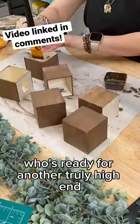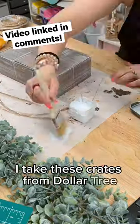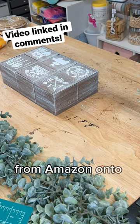Who's ready for another truly high-end Dollar Tree farmhouse DIY? I take these crates from Dollar Tree and I stain them and glue them together, and then I also transfer some images from Amazon onto the front.